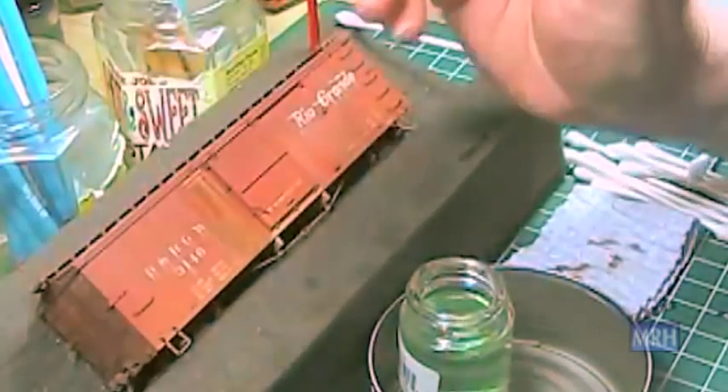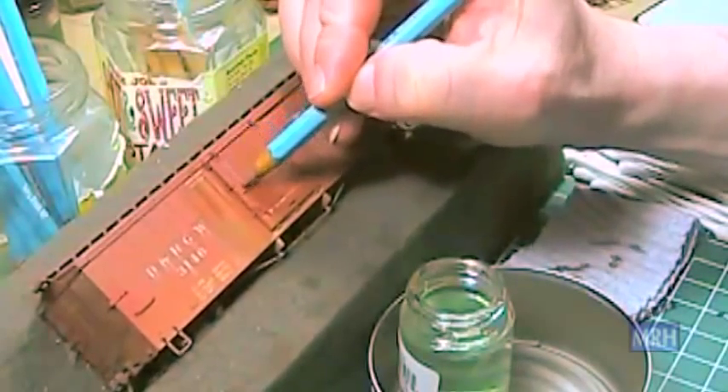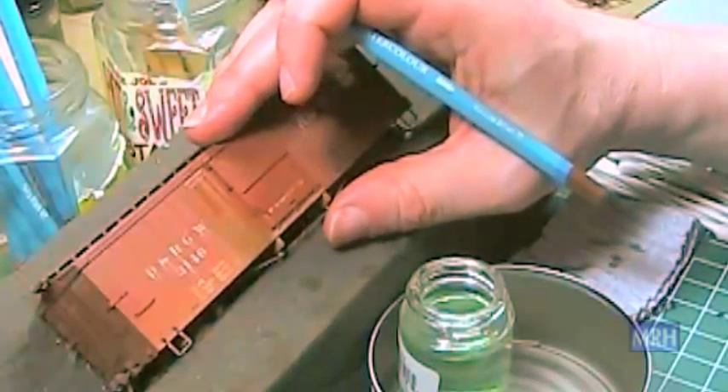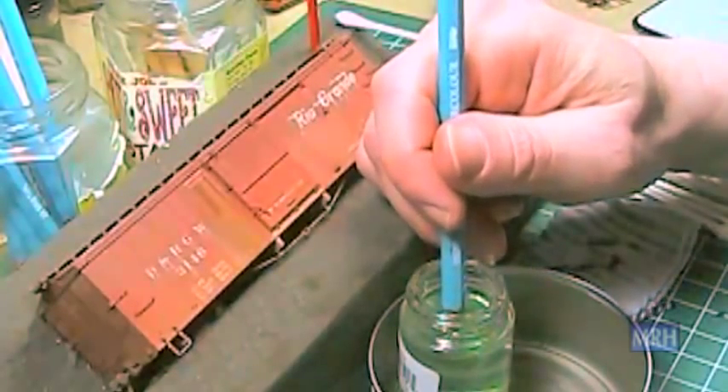The object here is to highlight and color individual boards. This will simulate the different degree of weathering and fading from one board to another. Try to stay between the lines, be neat and use a soft touch.